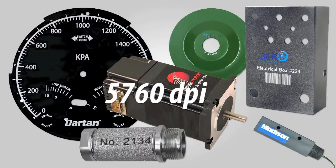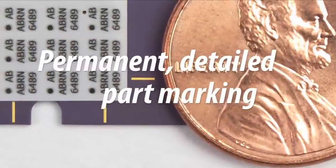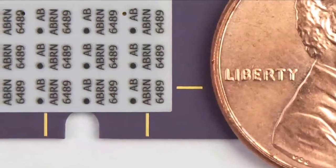including powder coated. With a resolution of up to 5760 DPI and an ink droplet size as small as one and a half picoliters, fine detailed text is easily achieved and even the most delicate parts can be marked without fear of damage.